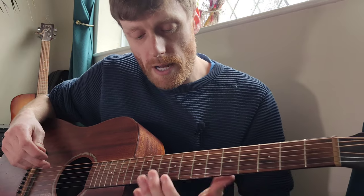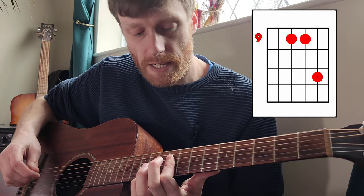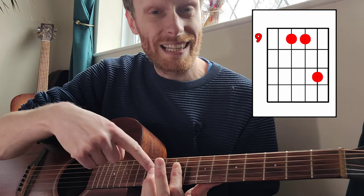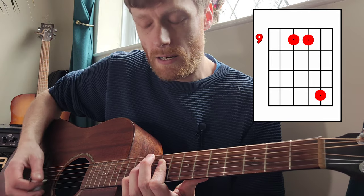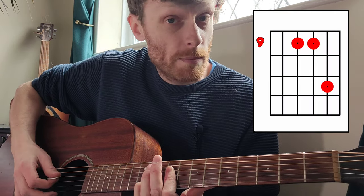For the verses, I'm going to bar on the 9th fret on the middle two strings - our D and our G. I'm going to put my little finger down on the 11th fret on the B string. Then use the little finger to shift it up one fret.